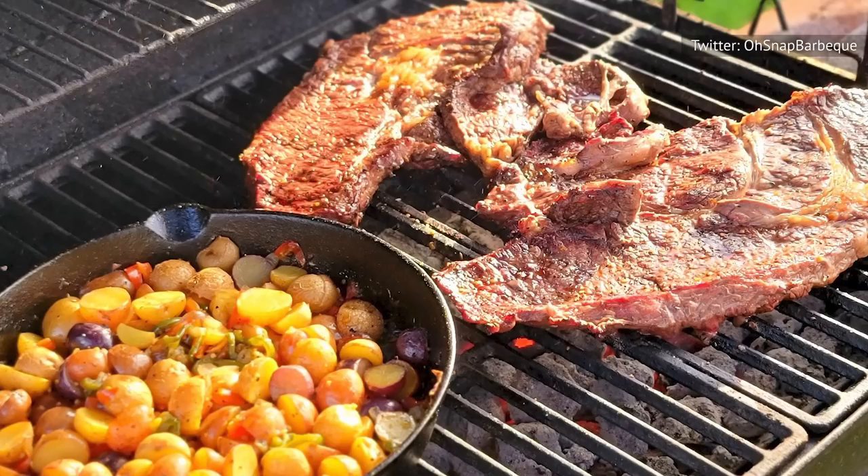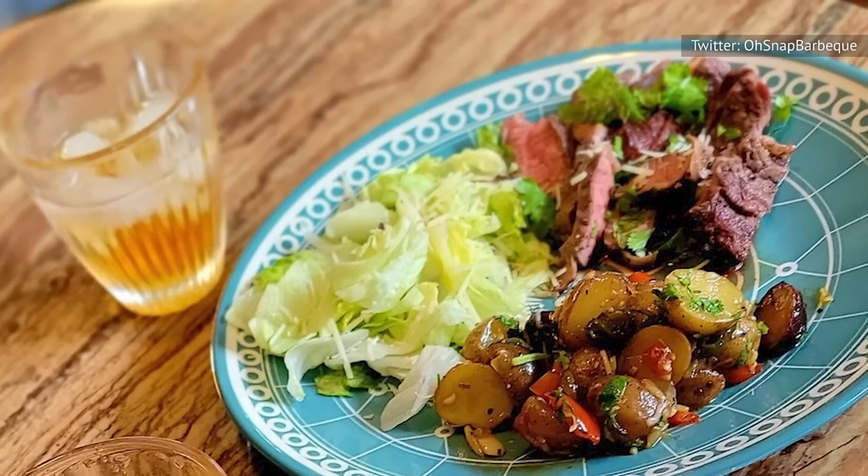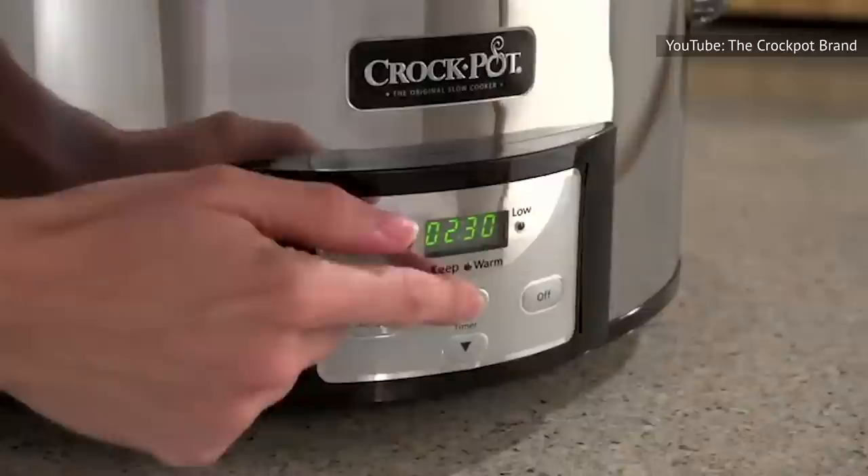So what makes under-blade steak so useful in the kitchen? Well, one thing this cut has going for it is that it can be quick-cooked either by being grilled, broiled, or seared in a hot pan. But unlike most steak cuts, the under-blade takes just as well to slow cooking.